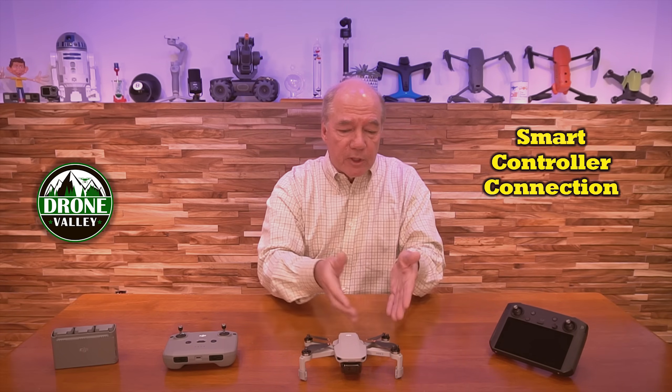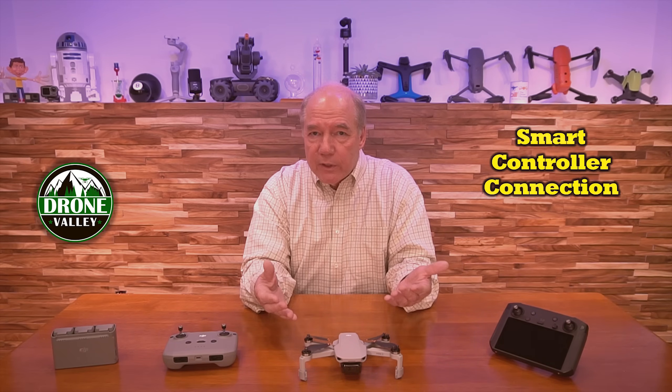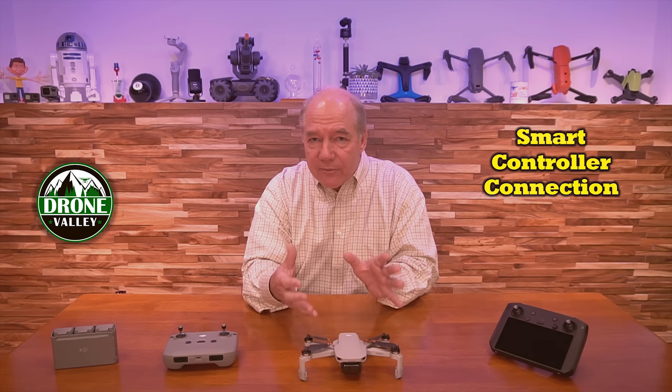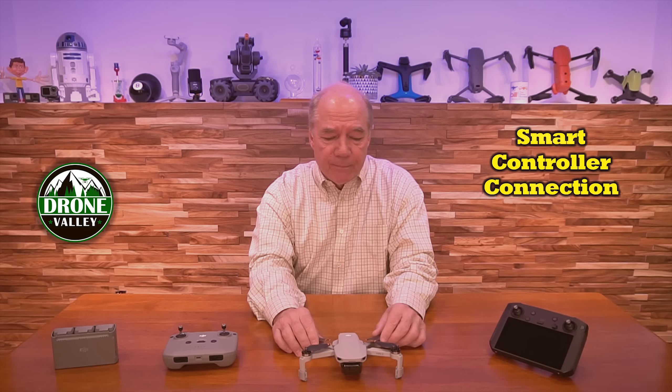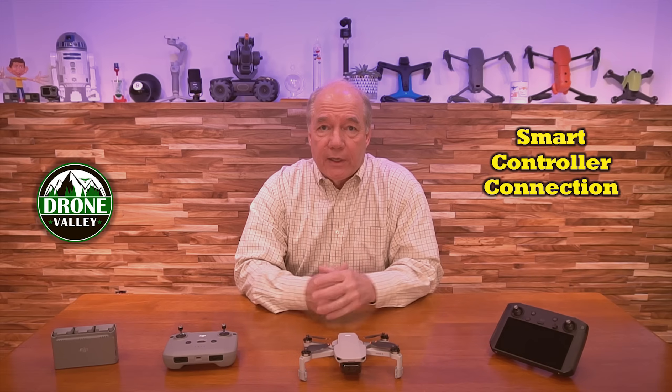All it would have needed was to put the profile for the Mini 2 in the software on the smart controller. The telemetry, the topology connection, the streaming media back — everything fits. So why would you not do that? I complained a lot about it and talked to other pilots. The feedback I got from DJI was that it was probably never going to happen — so that's the information I gave you guys.